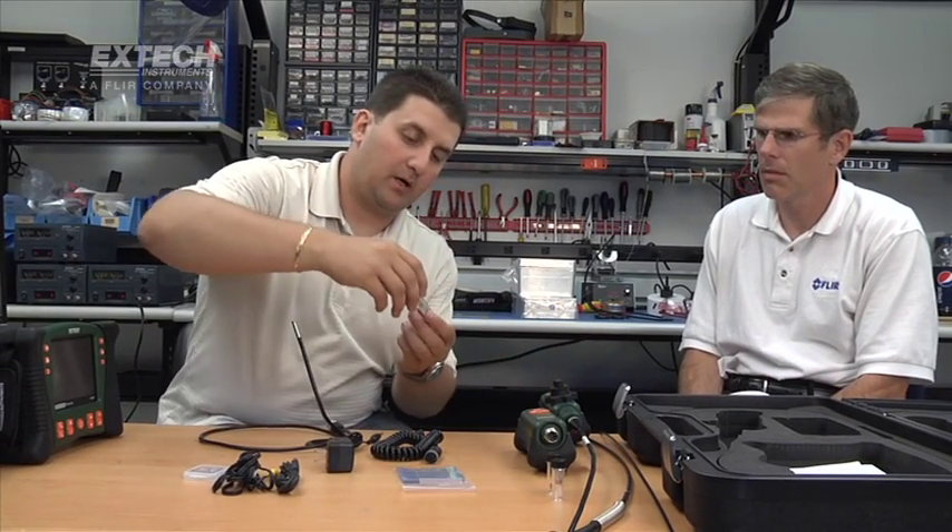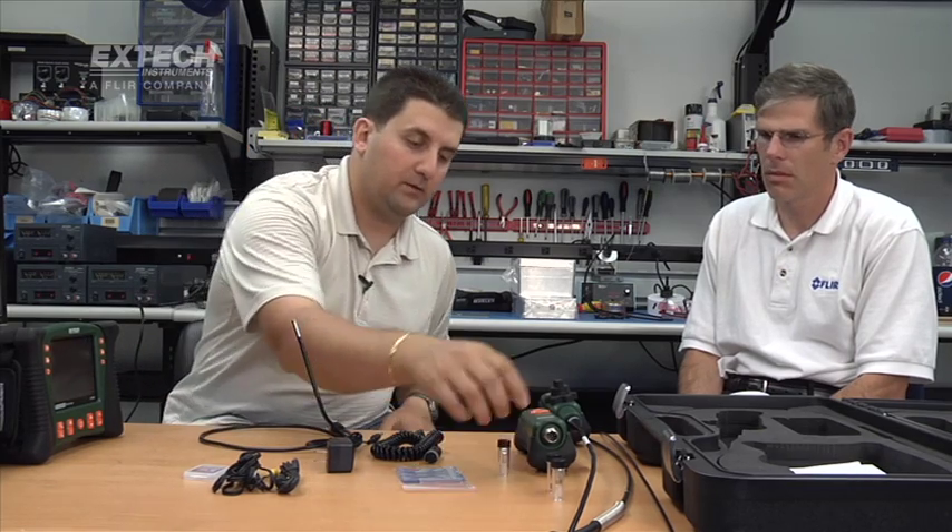All the cameras come with accessories. The accessories are very specific due to the different diameters of the actual inspection cameras. The accessories that come with it are a 45-degree mirror, which are inside of these vials, and what I call a snag-free ball.